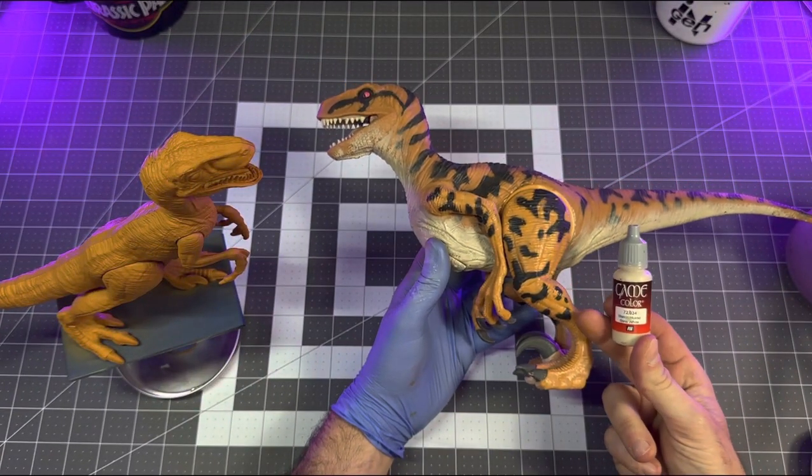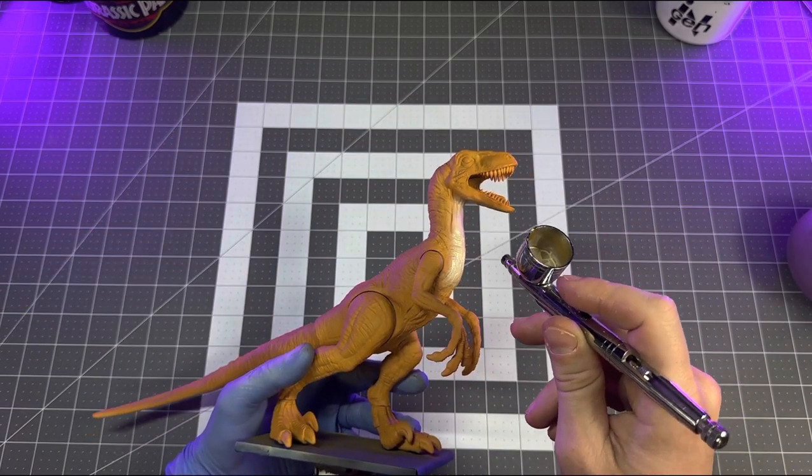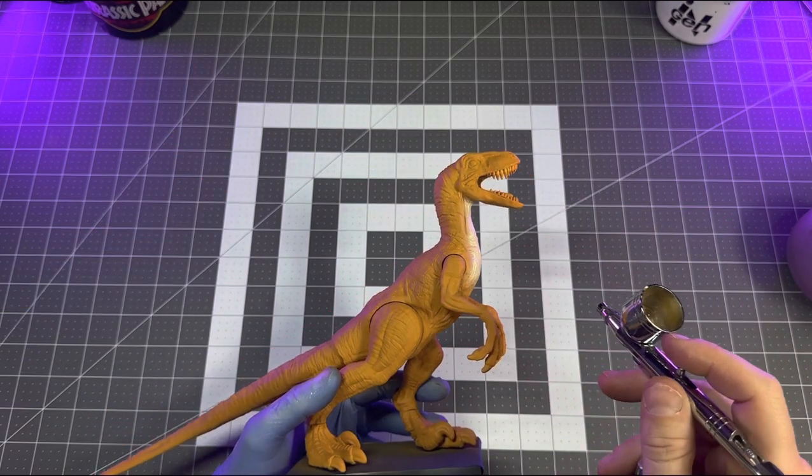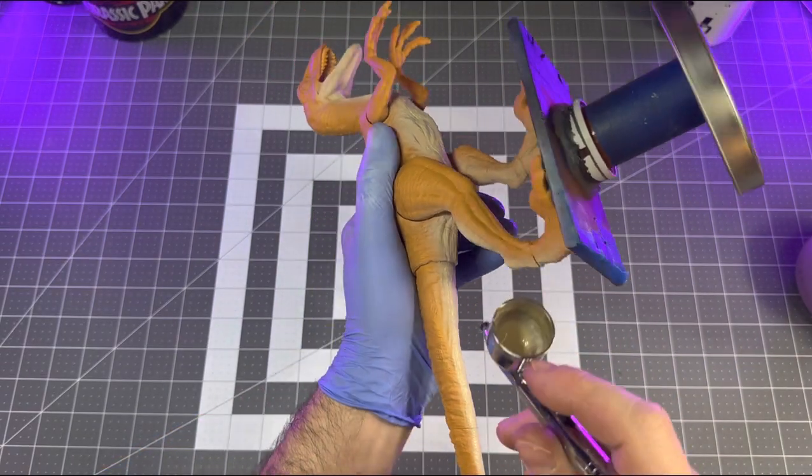For the underbelly I'll be using Vallejo bone white, again thinned down and applied with my airbrush. This makes things easier and allows me to quickly achieve that factory fade effect, which is essentially what I'm going for.